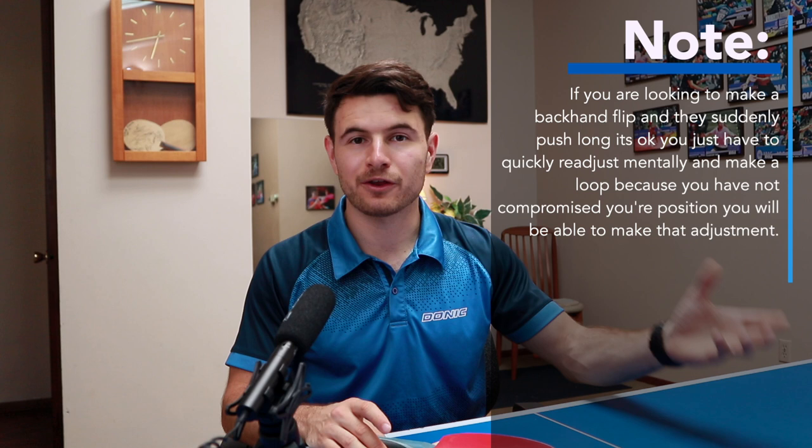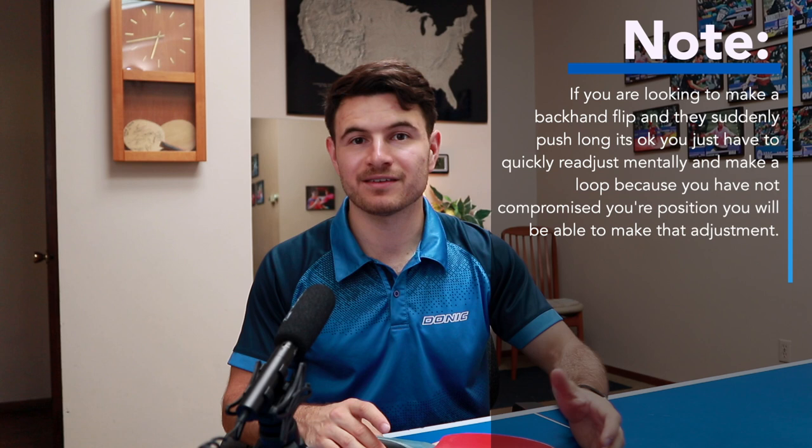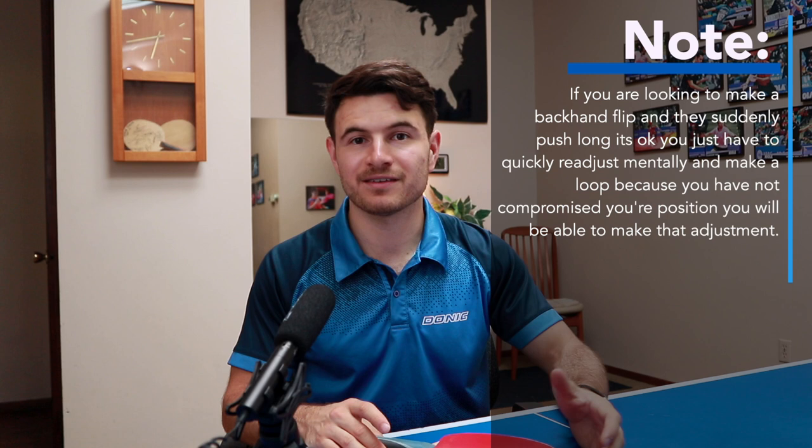This whole strategy is about capitalizing on an opponent who's become a little predictable by playing short. If you're playing someone who never pushes short, there's no point looking for it. Play into the percentages of what your opponent is doing. Only do this if your opponent is really good at playing the ball short and you're having trouble winning those points — this gives you an upper hand with an aggressive shot. If you don't have a backhand flip to begin with, start there — I've made a video I can link. But if you feel proficient at the backhand flip, the next step is to look for it after your serve when they're playing short.